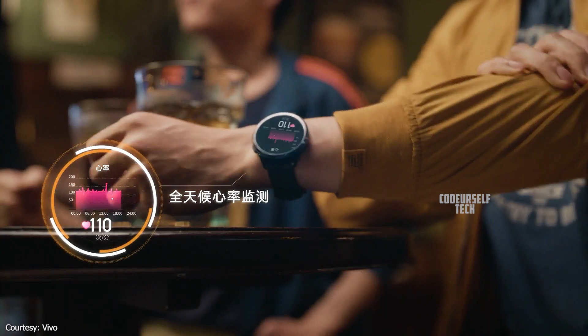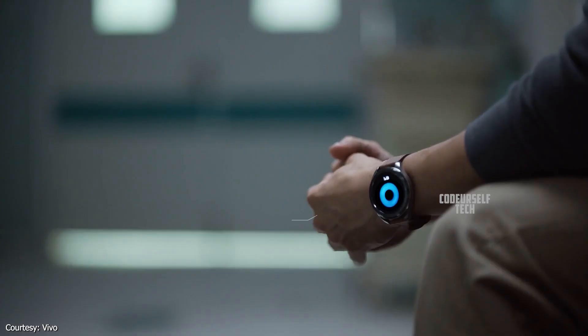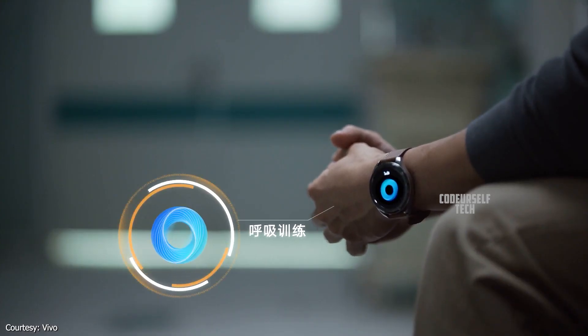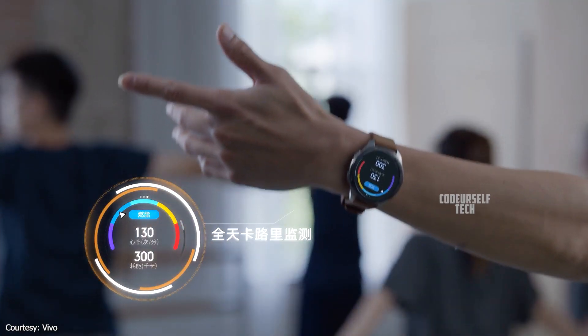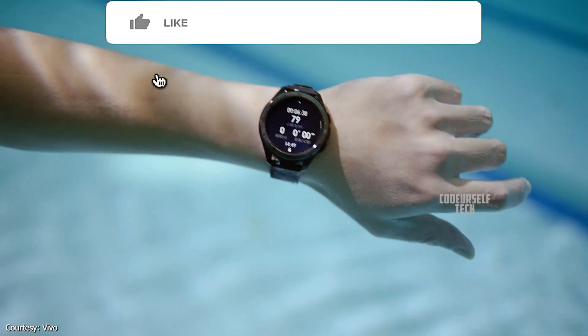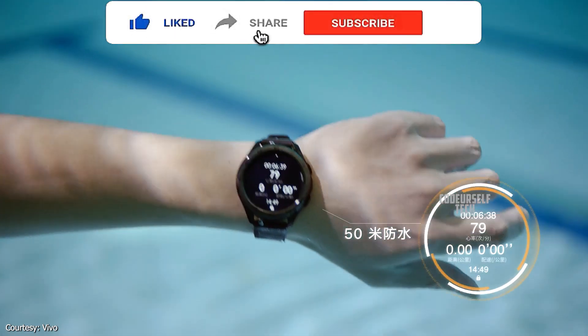The Vivo smartwatch comes with an optical heart rate sensor, blood oxygen saturation level SpO2 sensor, along with other basic sensors for activity tracking, and is water-resistant up to 50 meters depth.